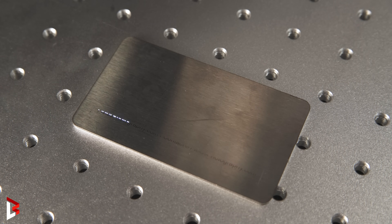Because we selected to do a crosshatch, the laser will go over the material twice. The first pass is simply marking the steel.